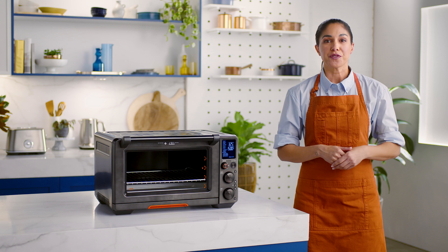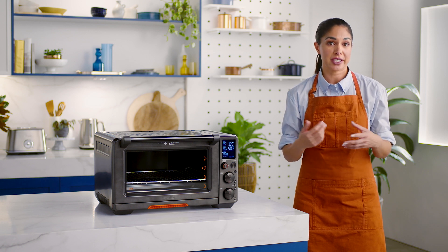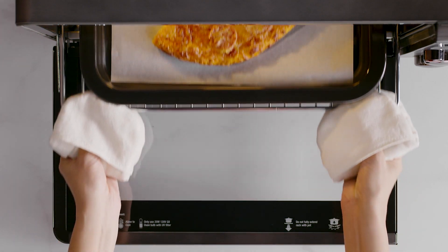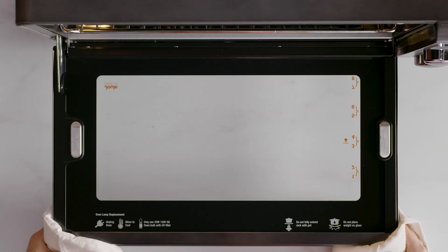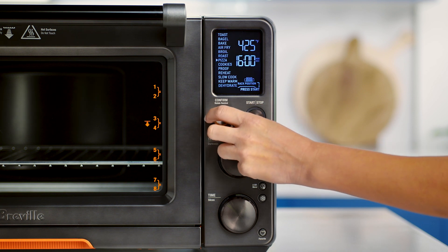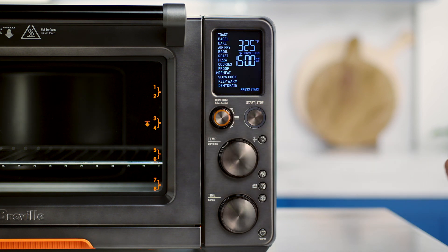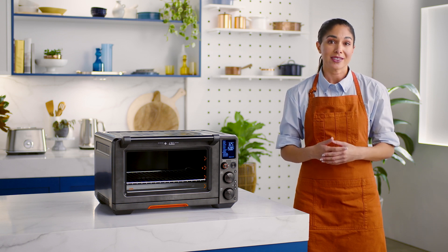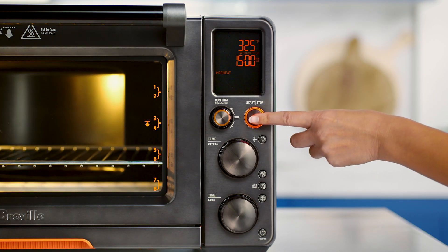To reheat, place your food in one of the included pans or dishes. Center the dish on the wire rack to ensure air flow around the food. Close the oven door and use the confirm dial to select the reheat function.